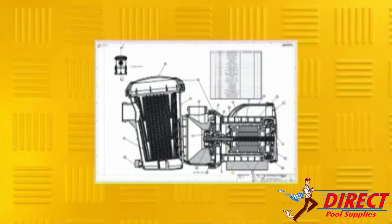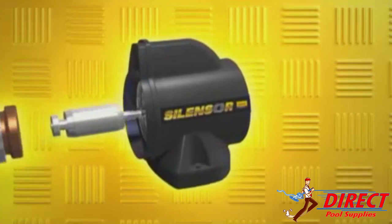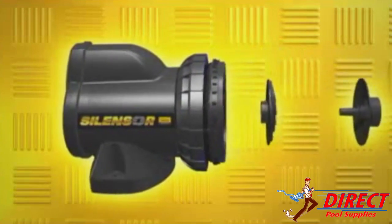SilenSor's advanced design utilises high performance UV stabilised polymers for outdoor installation. The design does away with highly corrodable metals such as aluminium and mild steel in exposed areas, making SilenSor the ideal choice for modern saltwater pools.